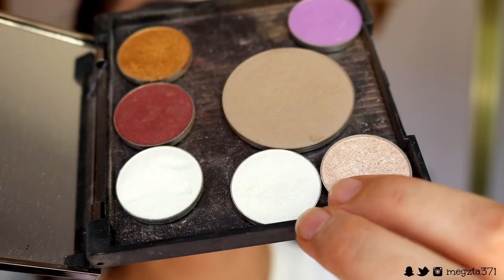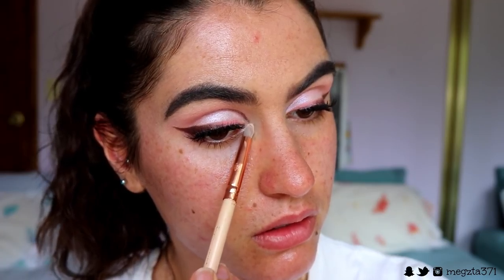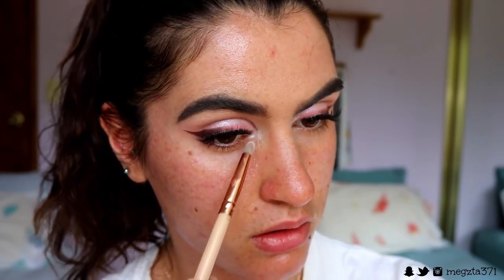For my inner corner highlight I might mix a few colours together, because I want kind of a pinky, champagney, white inner corner. So I'm going to mix Shimmer Shimmer, Ice Queen, and a bit of Tarte on a Zoeva pencil brush and apply that to my inner corners. I might also hit my brow bone with that as well.